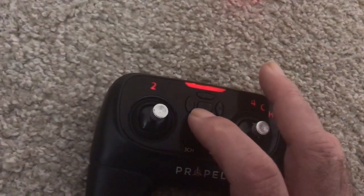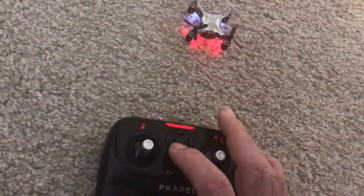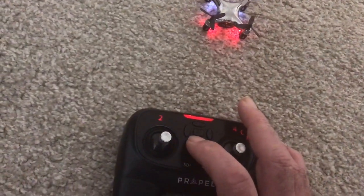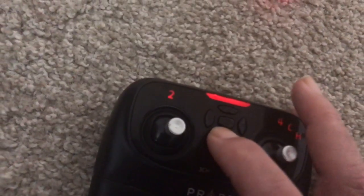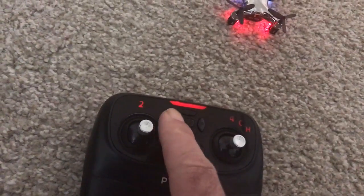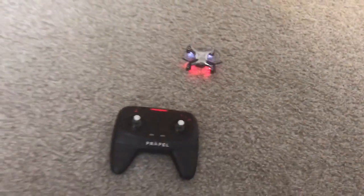With mine, I need about five trims backward, so I'm going to pre-trim this drone. Unfortunately, it doesn't hold the trim when you power off. Five trims on the back here, and I know when it's drifting off to the right I need to hit this key about nine times to trim it.